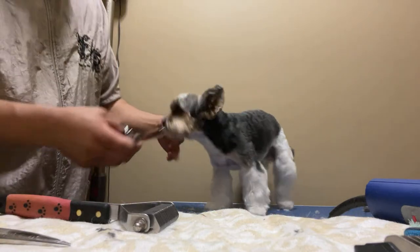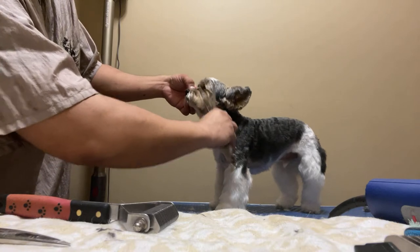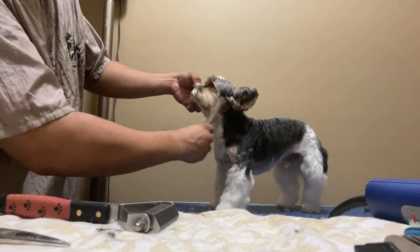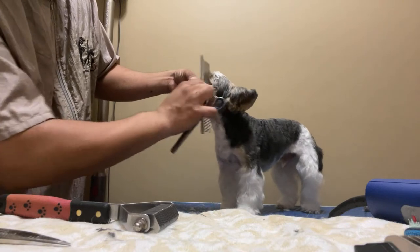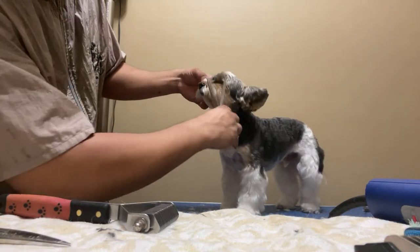I really do feel like as groomers, especially when you're blending everything and thinning everything, we are sculptors. It's just that our sculptures move around on their own, and sometimes they bark at you.